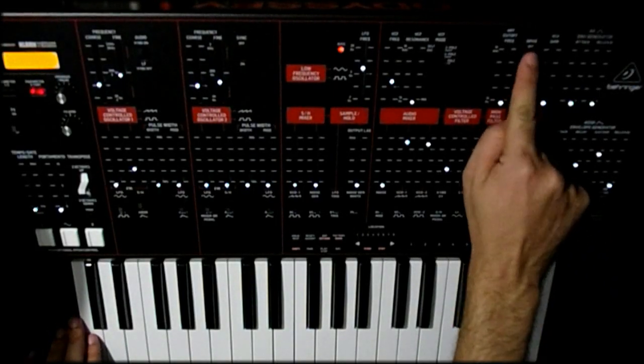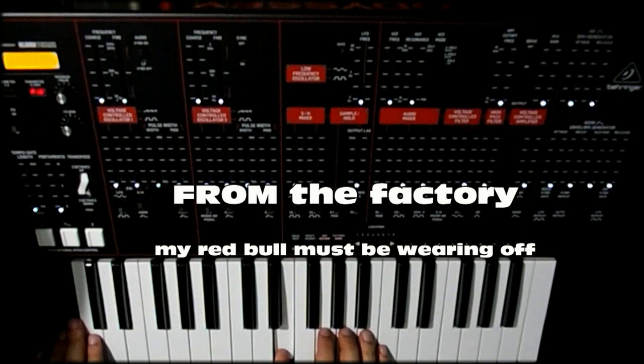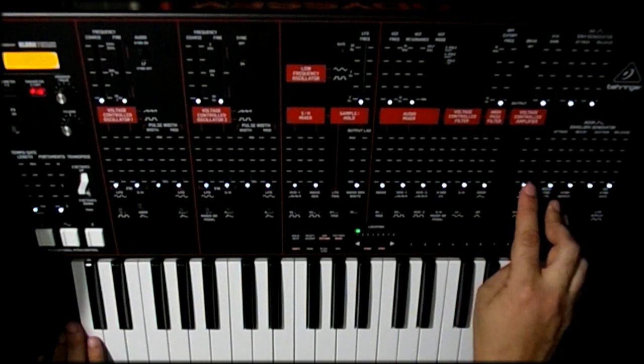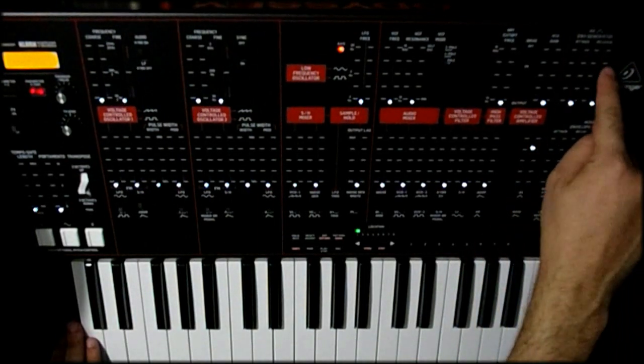That's pretty much it for the stuff you need to know right away. Thanks for watching. Now I'm going to make a starting patch just so you can get sound out of it and show you how it's done. I'll start with nothing and give you initial settings. We're going to start with the drive off — take all the sliders all the way down, exactly the way it would come from the factory, and then of course you get nothing. Here's where you start: first we want to have your voltage control amplifier up. Without that you're not going to get any sound because that's the final output stage.